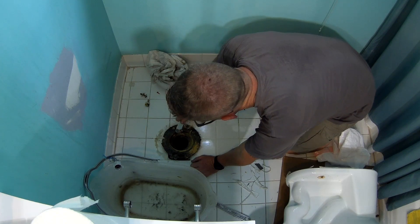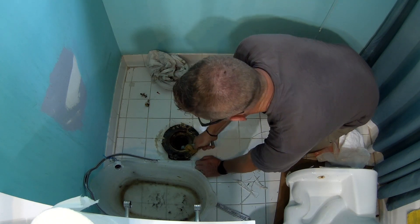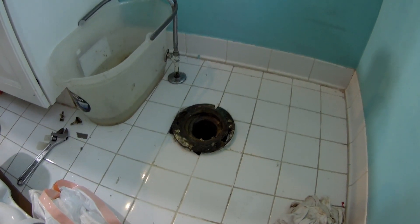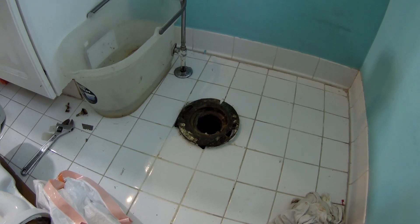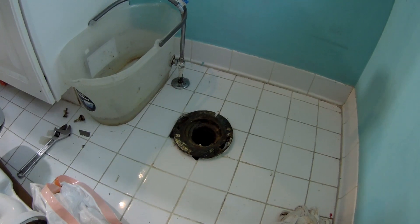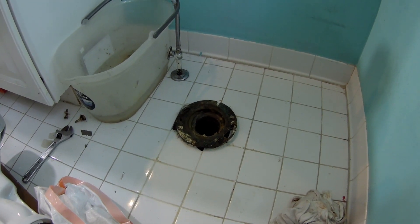Clean it out. I have gloves. And there you have it — we've successfully removed the old toilet. We're going to get it out of here and bring the new one up, and hopefully that will go on nice and easily.